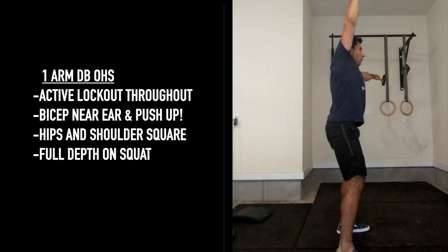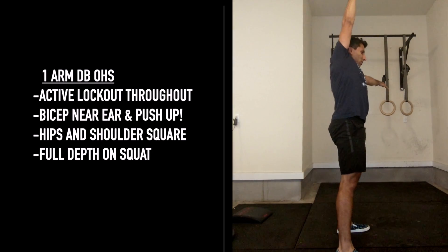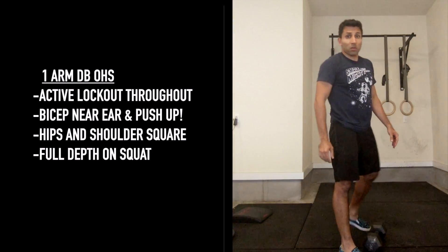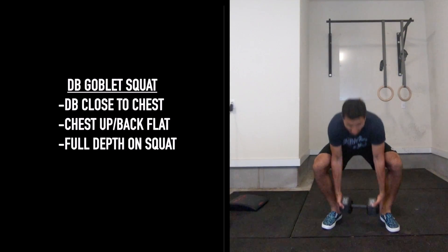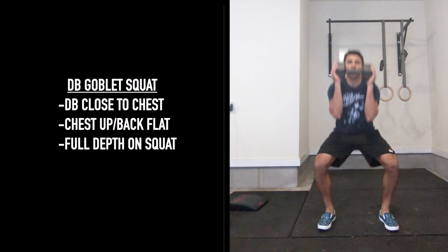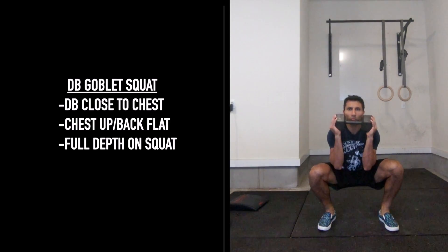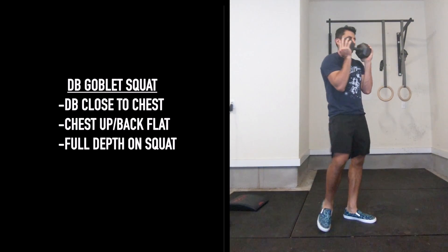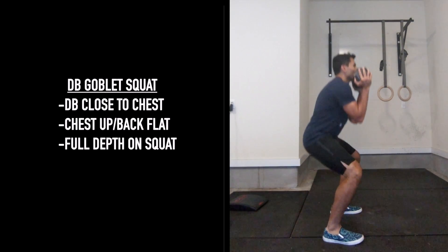Keep actively driving through that dumbbell with your arm the whole time — these are very challenging. If that's not working out for you today, we can scale to a dumbbell goblet squat. For the goblet squat, keep the dumbbell close to your chest, chest stays up, back stays flat, sitting down into a full depth squat with your feet flat and your weight balanced.